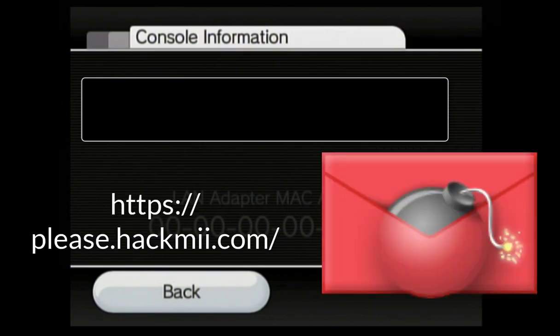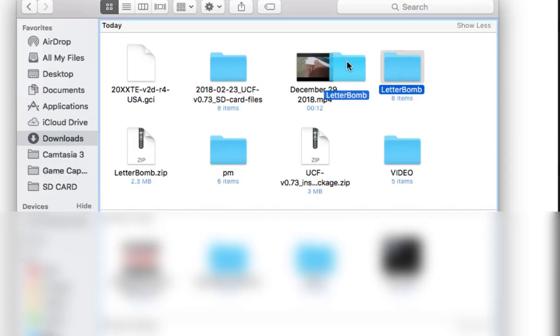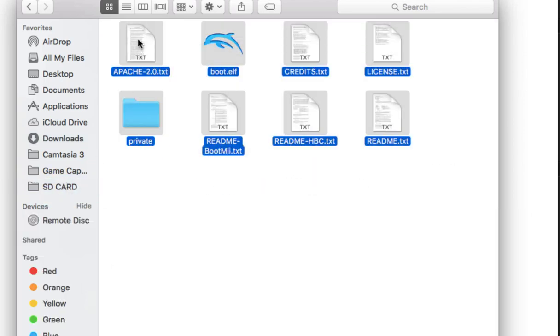Now go into the PleaseHackMe website — it's on the Letterbomb website. Type in your MAC address and cut either of the wires; it does not matter. Extract the zip file and drag the files onto the SD card. You should put all of these files onto the root of your SD card.